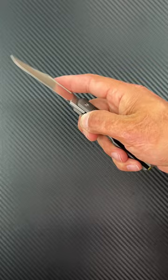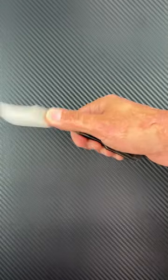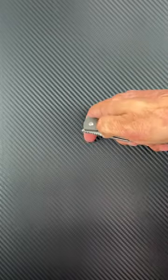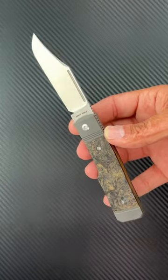Like I said, bolster lock. Front flipper — you can use that fuller to reverse flick it, slow roll it, pinch it open, or even thumb flick it. They're in stock right now. I will pin a link in the comments.